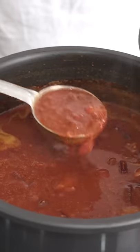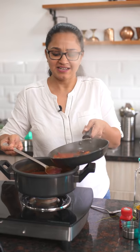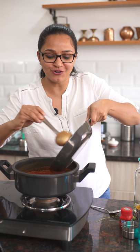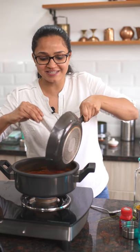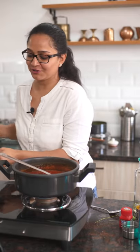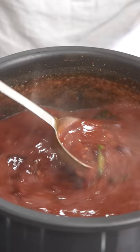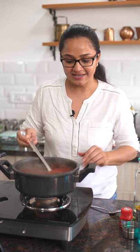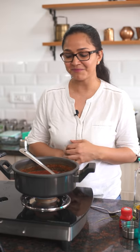Now I'm going to pour this tadka mixture over my sambar and boil it along with the rest of the ingredients. I'm going to pour some sambar into the tadka pan and then add it all back into the sambar so all the hing, cumin seeds, and mustard seeds come together. Then I'll add some chopped coriander leaves, give it a taste, see if you need any more water or salt and adjust accordingly. The sambar is done and it looks great — I can't wait to serve it with hot steamed rice topped with ghee and some papad.